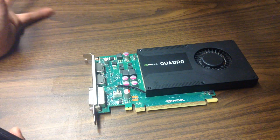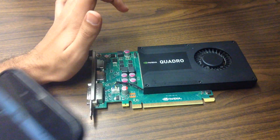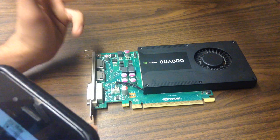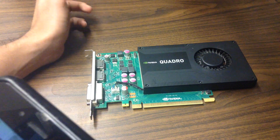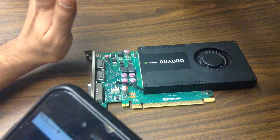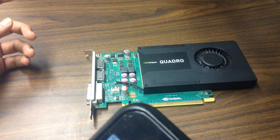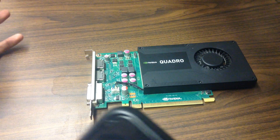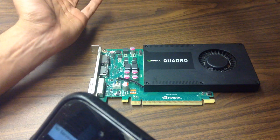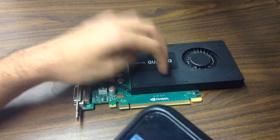I think this card is manufactured by PNY Technologies. According to Nvidia's website, it has 2 GB of GDDR5 memory, a 128-bit memory interface, 384 CUDA cores, and a TDP of 51 watts. It has two DisplayPorts and one DVI output. Memory bandwidth is 64 GB/s — usual stuff — and it uses a PCI Express x16 slot.